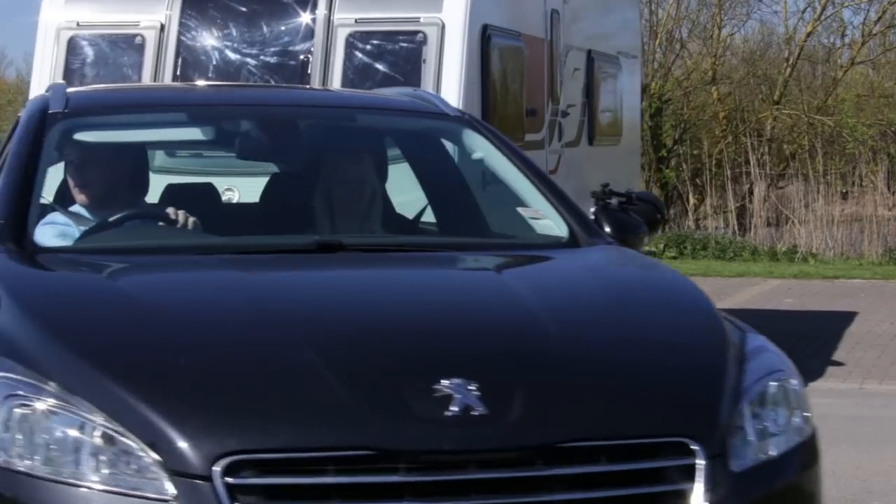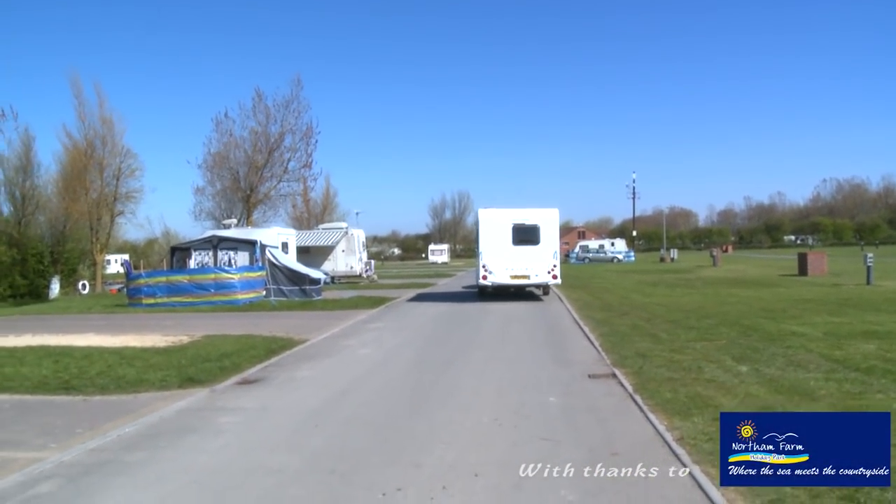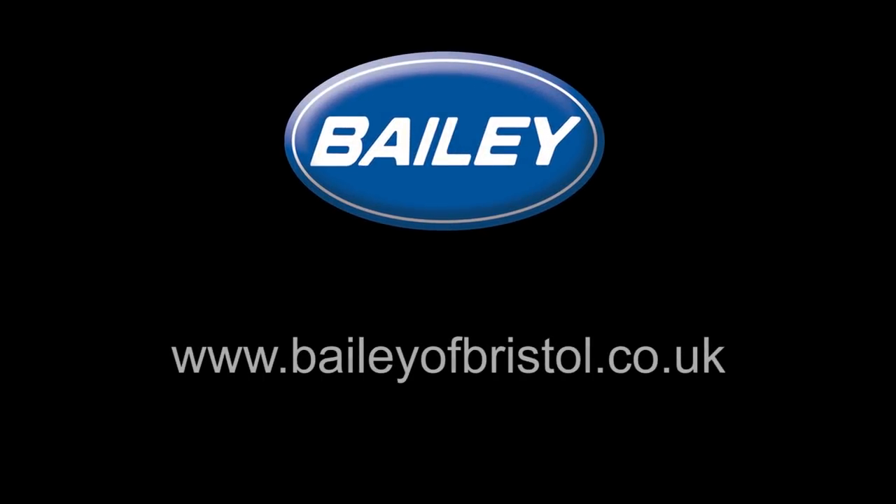For more information on the operation of your caravan, please refer to your Combined Caravan Owners and Service Manual or visit the official Bailey of Bristol website at www.baileyofbristol.co.uk. We hope that you enjoy your caravan for many years ahead.